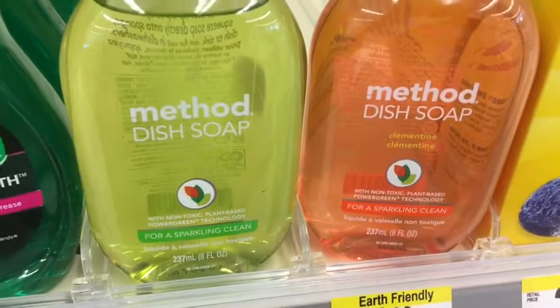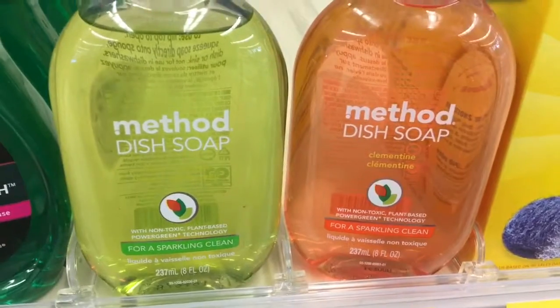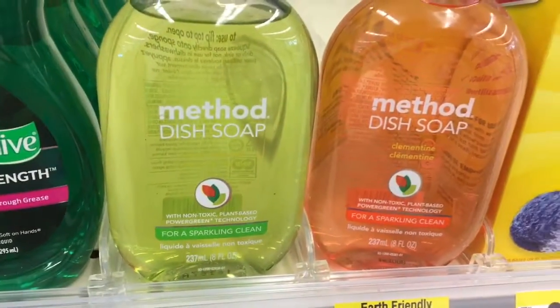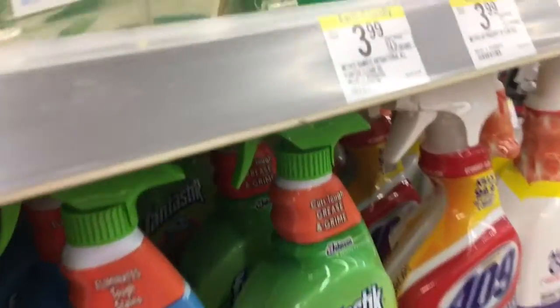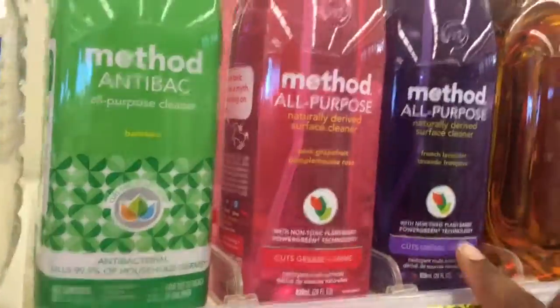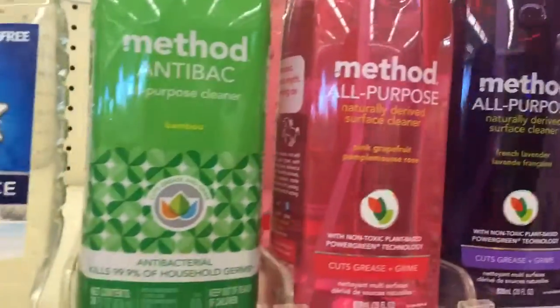We're on our way to Walgreens and Dollar Tree because I have to fix my little closet area — it's a mess. They have the Naked dish soap. I'm going to try it. I don't have a Target, so I've got the Method, and I'm going to try this one right here. I'm at Walgreens by the way.